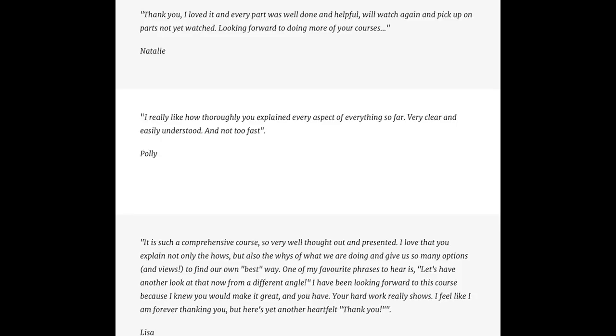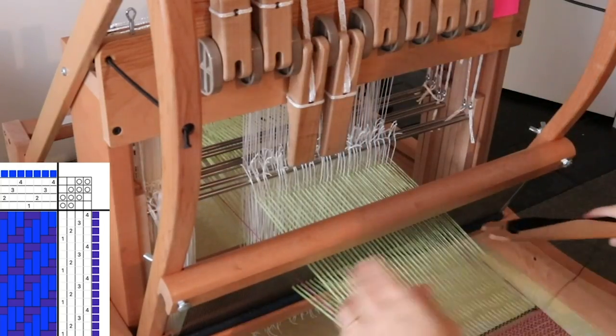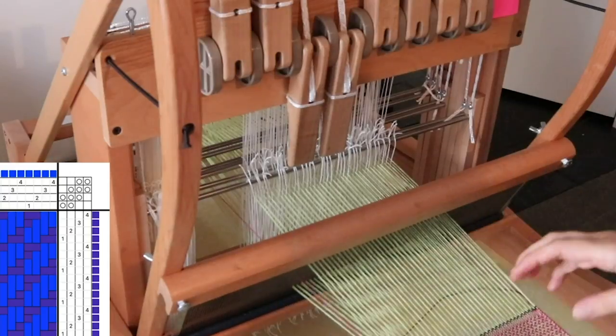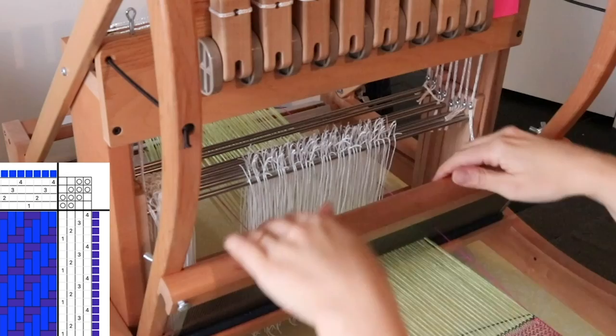Because you are all my very special YouTube friends, I've got a special offer for you today. You can get the table loom class at a 10% discount and I'm going to leave a link for you down below.